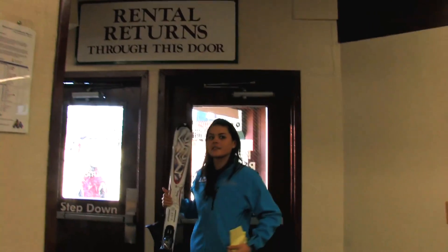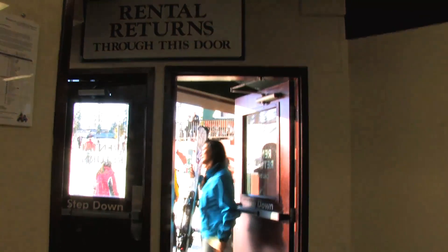From here, you're ready to go skiing. Time to have some fun! Bye.